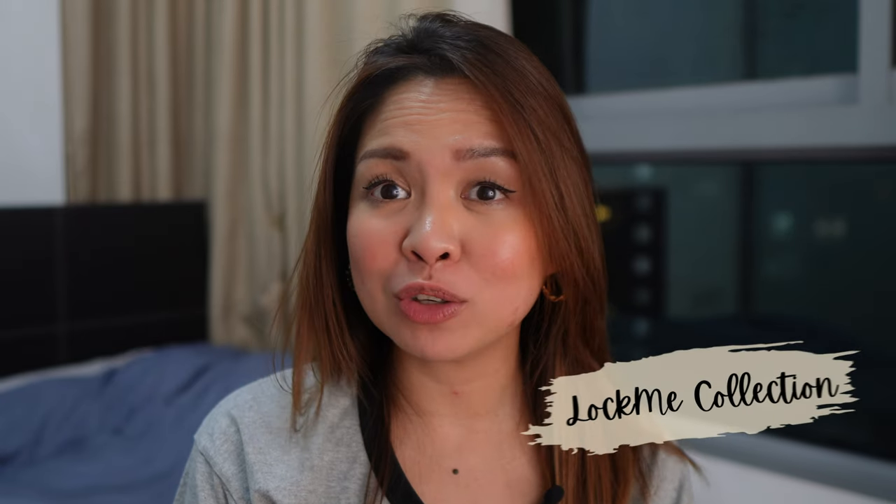Hi everyone! Welcome or welcome back to my channel. Today is an exciting day for people who love leather bags because I have a very interesting bag that we are going to talk about, and this is part of one of my favorite leather lines which is the Lock Me collection.